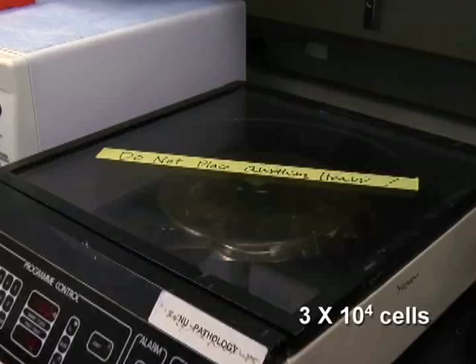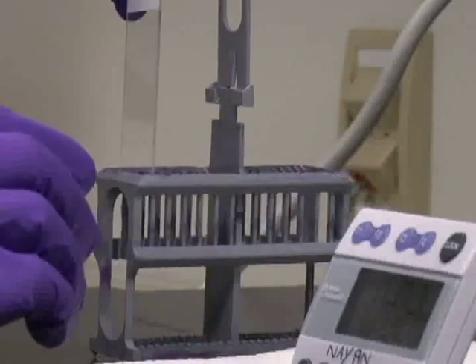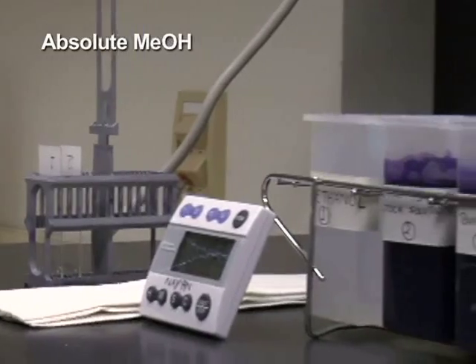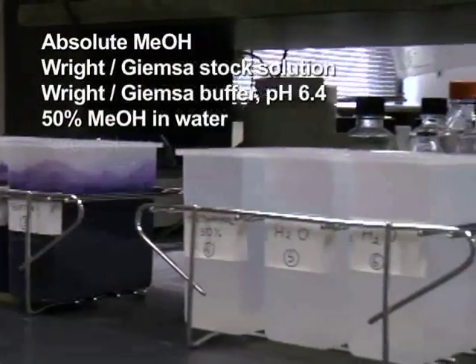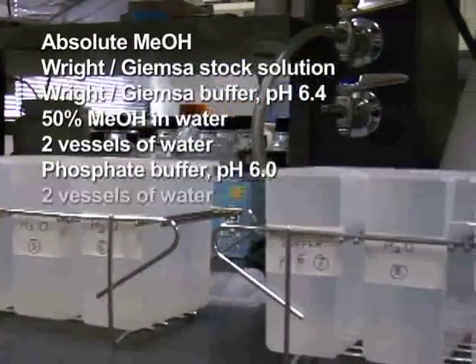Air-dry the slides overnight. To efficiently stain the slides, set up an assembly line of 9 staining vessels containing solutions in the following order: absolute methanol, Wright-Giemsa stock solution, Wright-Giemsa buffer, 50% methanol in water, two vessels of water, phosphate buffer pH 6, and finally two vessels of water.